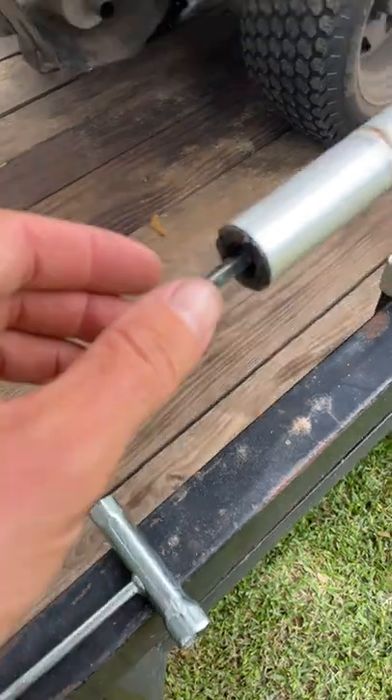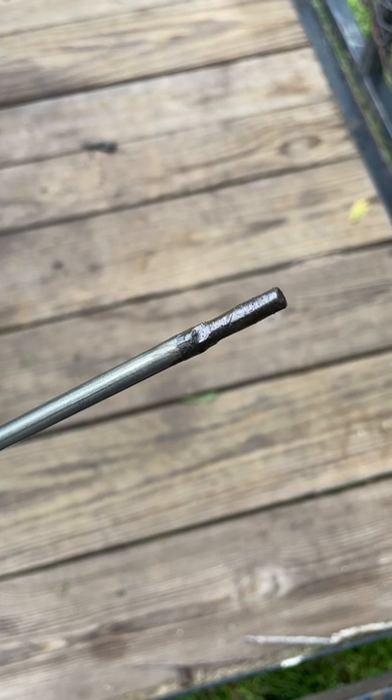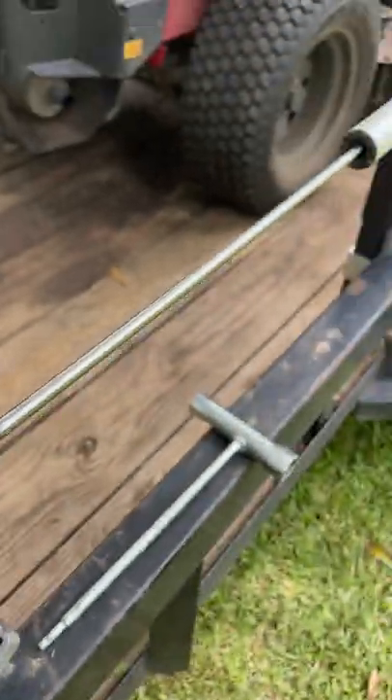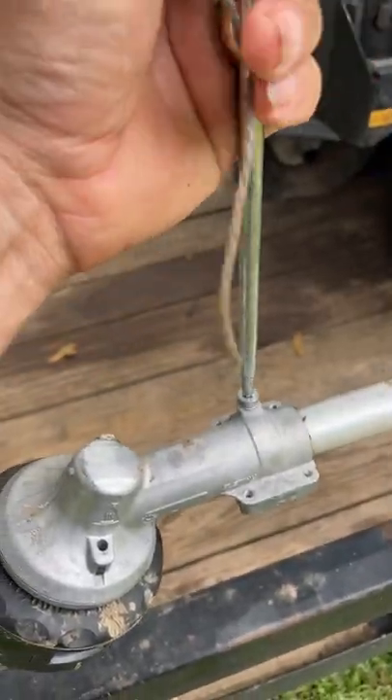As you can see when I pull the head off, the driveshaft is squared on each end, and what happens is over time that squared end becomes rounded, causing it to slip. This usually happens to the engine side of the driveshaft but could easily happen to either side. You can get a new driveshaft for about 40 bucks and that'll get you back in business.